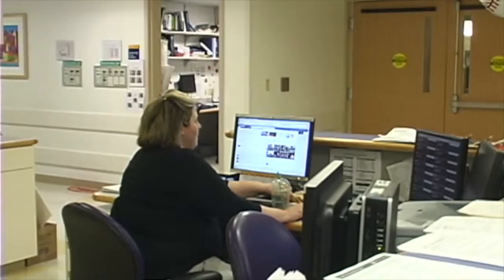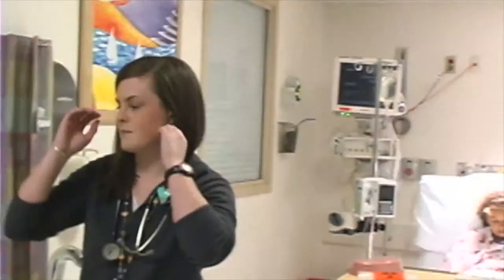Hey, Aim, do you think you have a second? I have a patient I need to draw labs on before she goes down for a procedure. You think you could help me out? Do you have all the stuff in there? Yeah, I do, I already grabbed it all. Yeah, I'll be there. That would be awesome, thank you very much.